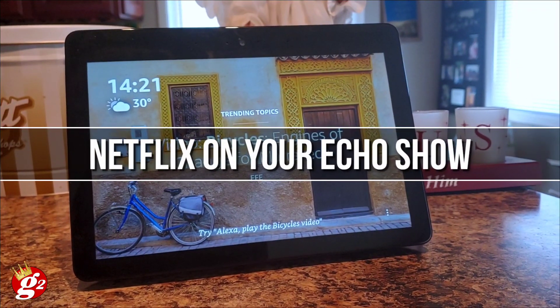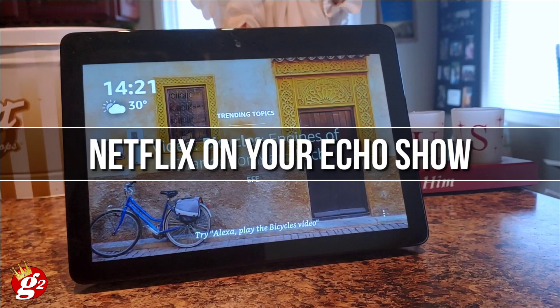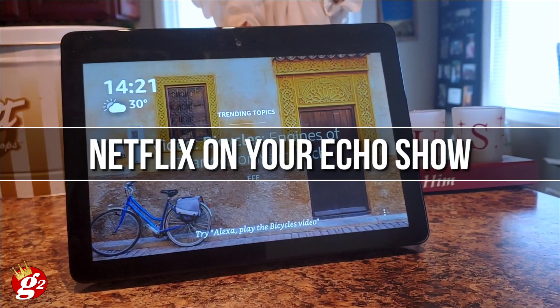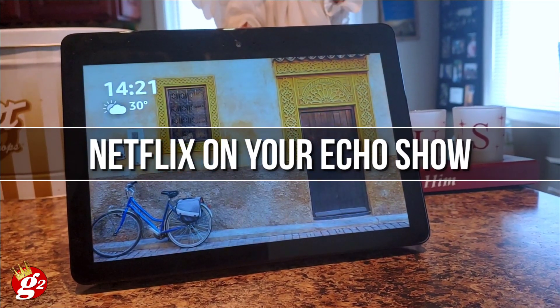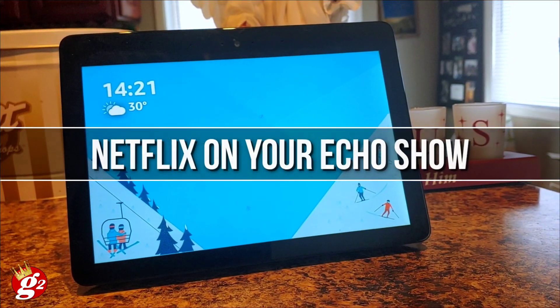Hello and welcome to another video. Today I'm going to show you just how simple it is to set up Netflix on your Echo Show. If you've got an Echo Show, you may have heard that Netflix is now available as a native app on your Echo Show device.